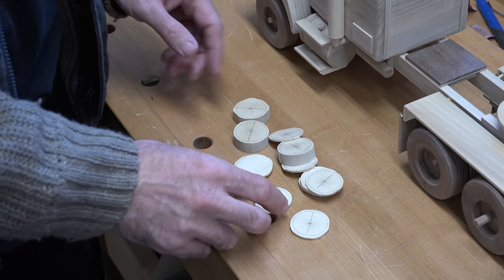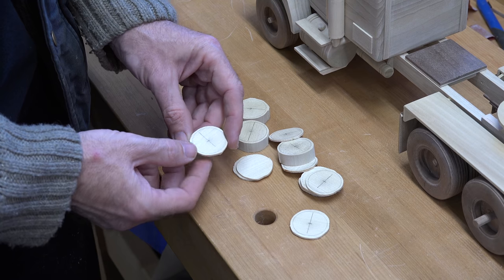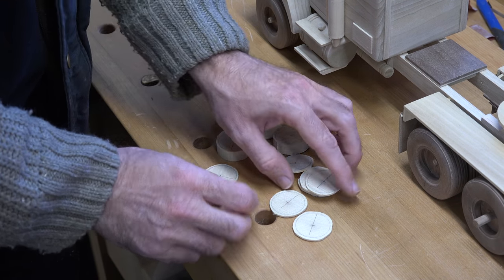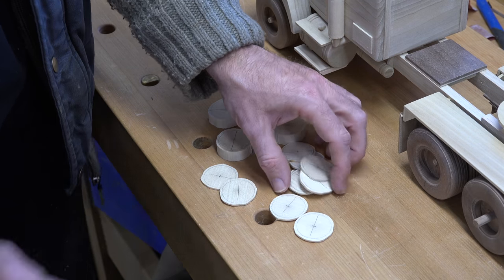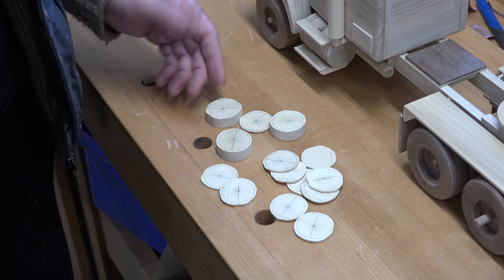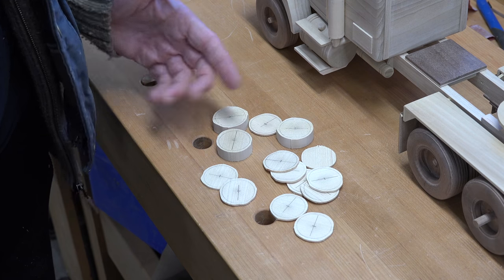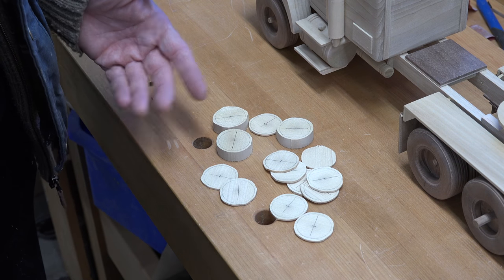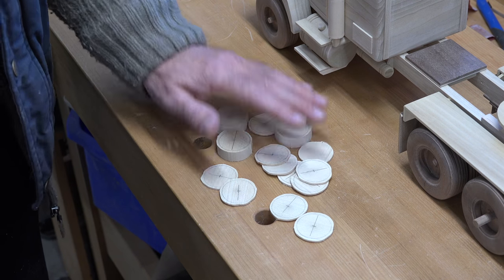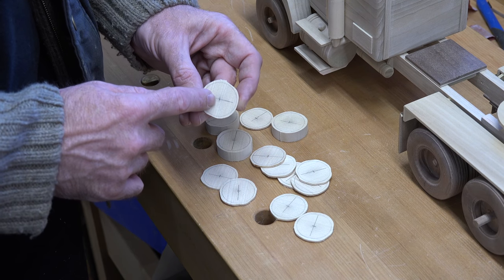Now that you've got everything rough cut — they're not pretty and they're not meant to be, you're just knocking off the rough corners. We've got all of these done here. You may be thinking there's an awful lot here for this truck — well I'm going to be doing the trailer as well and might as well make them at the same time. Sometimes you break these things so make some extras while you're already set up for the process. The next step is to take each one of these over to the drill press and drill a quarter inch hole in your center mark.